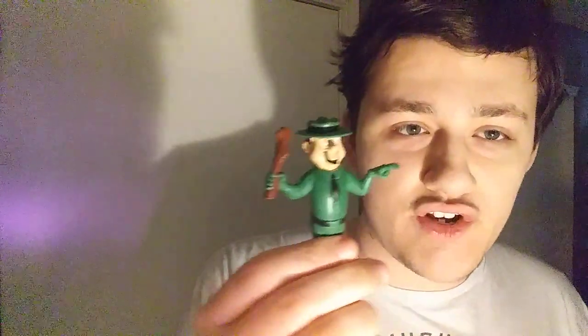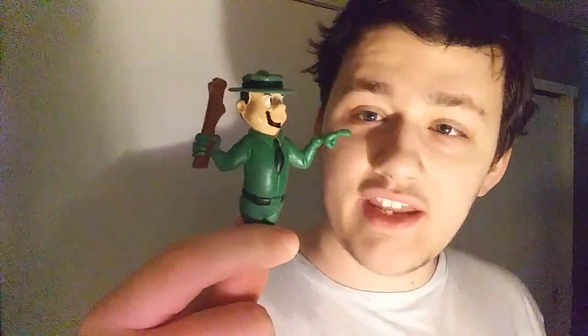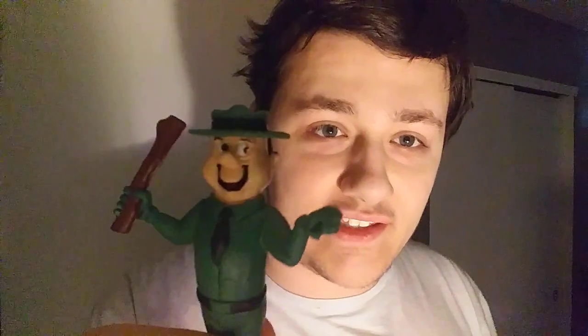I want to start with the Ranger Smith one first. This one's Ranger Smith right here - as you can see he's got misplaced paint on his hands right there, because his hands are supposed to be the same color as his skin. But anyways, other than that it doesn't really bother me. It kind of looks like he has some gloves on or something like that.